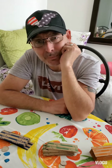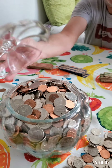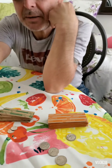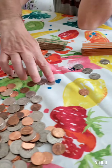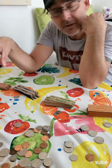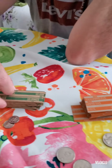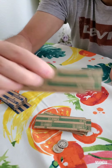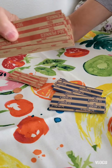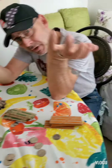Hey everyone, guess what — I got a project to do. I'm going to be separating all my coins that I've saved for the year, just to see how much I have. I'm going to be separating each one by pennies, dimes, quarters, and nickels, do them separately, and then we'll see how much I got. These are the quarter package, these are the dime package which is ten cents, these are the nickels which are five cents, and these are the pennies which are one cent. Let's go see how much I got — let me go ahead and start separating.